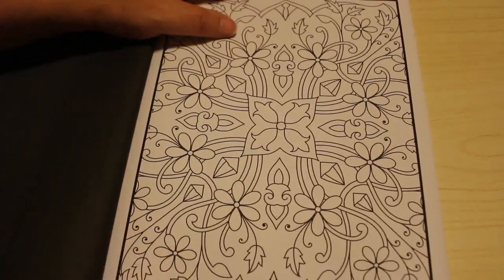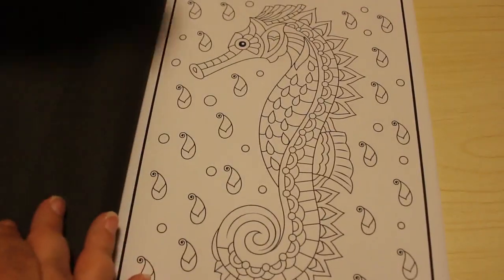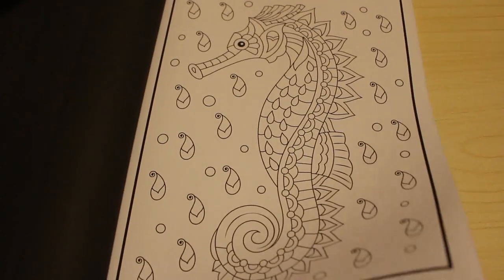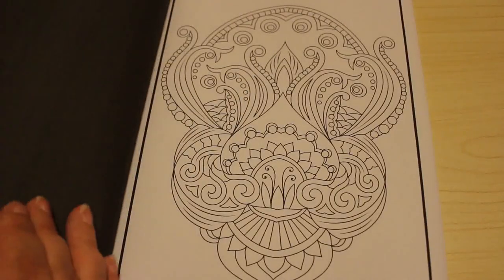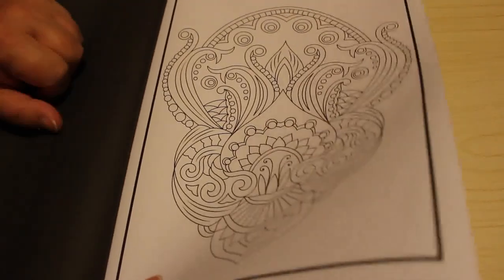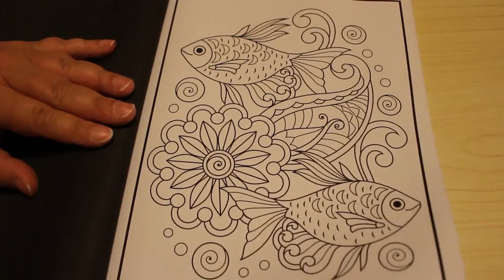This is what I like about Jade Summer pattern books - they're just so cool. And look at that, it's a seahorse. It's not that detailed, it's not horrendously detailed that you look at it and think oh my god. I might even use the twi markers in this one on some of them, Sharpies on another and so on. That's the thing - you can use whatever you want.